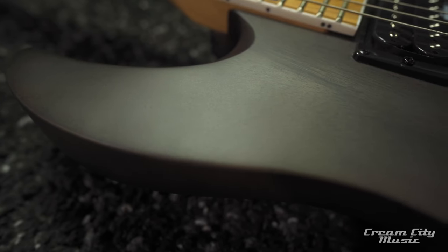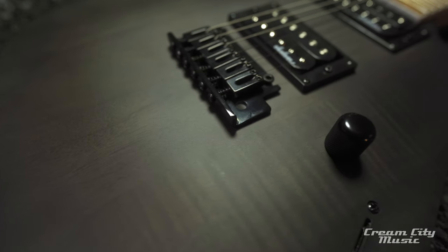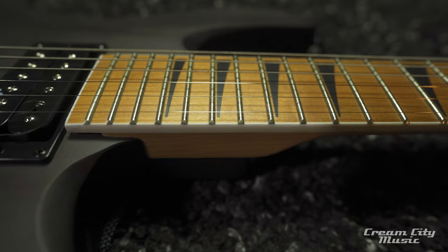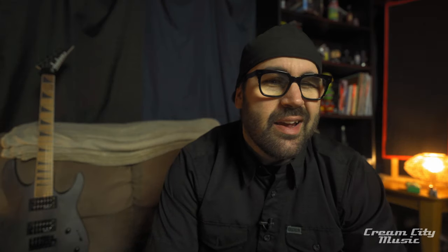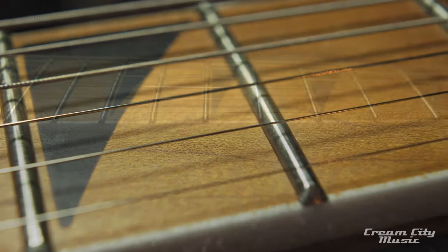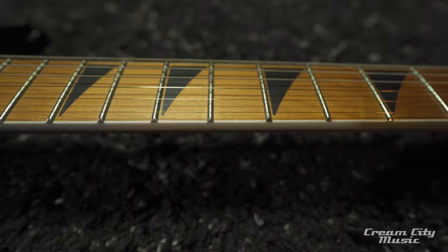Hit subscribe so you'll be notified when we drop new content. The body is of course Jackson's classic Dinky shape — it's a mahogany body with a satin finish. It has a beautiful bolt-on caramelized maple neck, also with a satin finish, and I do like the white binding — it's a nice touch. It's 25.5 inches in scale, has 24 jumbo frets, a 12-to-16 inch compound radius, and is 1.6875 inches wide at the nut.